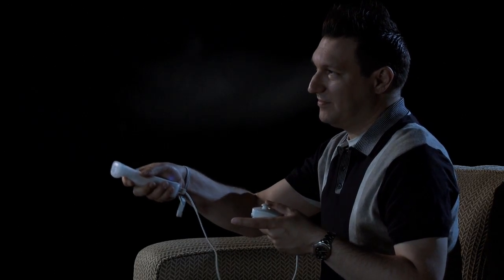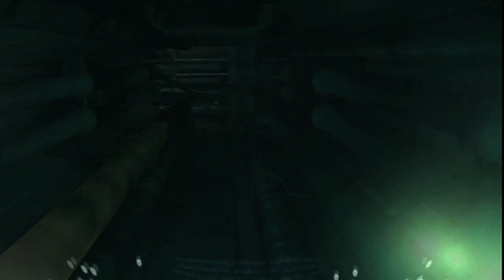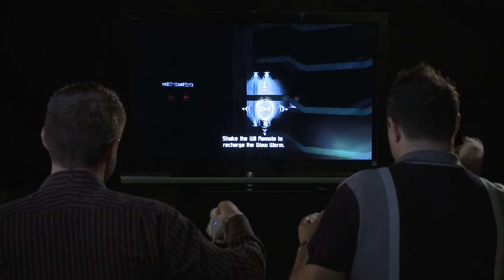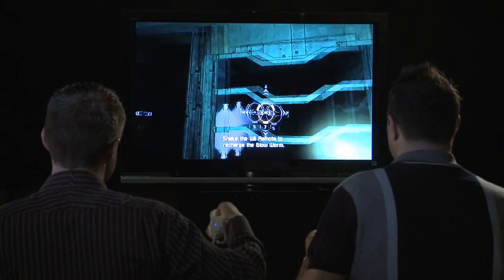One of the new features that we're bringing to Dead Space Extraction is actually exclusive to the Wii. We call it the Glow Worm. There are going to be places in the game where it goes pitch black — really terrifying. You can always just shake that Wii remote and for about 10 to 12 seconds you cast this really eerie green light around your surroundings. Great for seeing enemies coming out of the darkness, trying to find power-ups, and find your way around the Ishimura and the planet's surface.